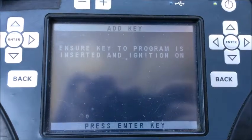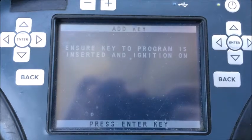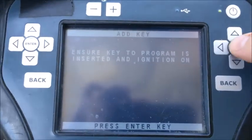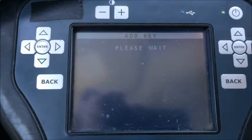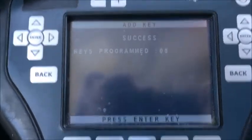We're at the end of our 10-minute wait. Ensure key to program is inserted and ignition on — it is. There's our confirmation tone. Keys went from four to five.